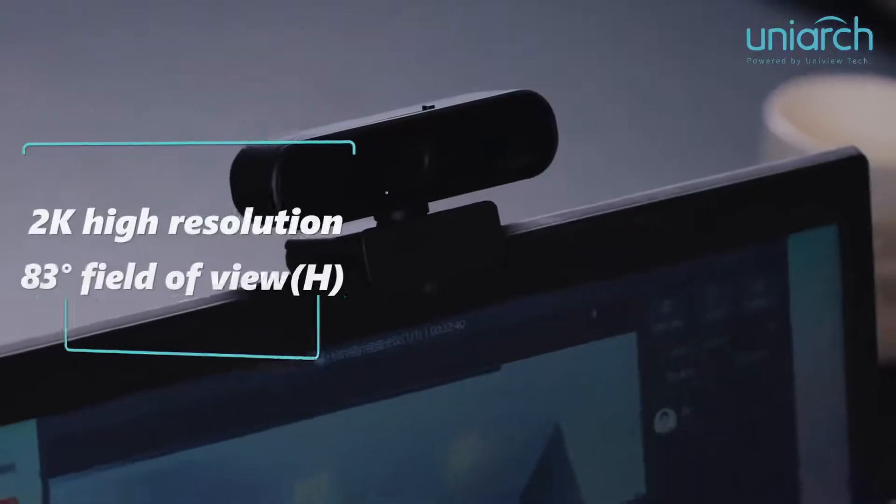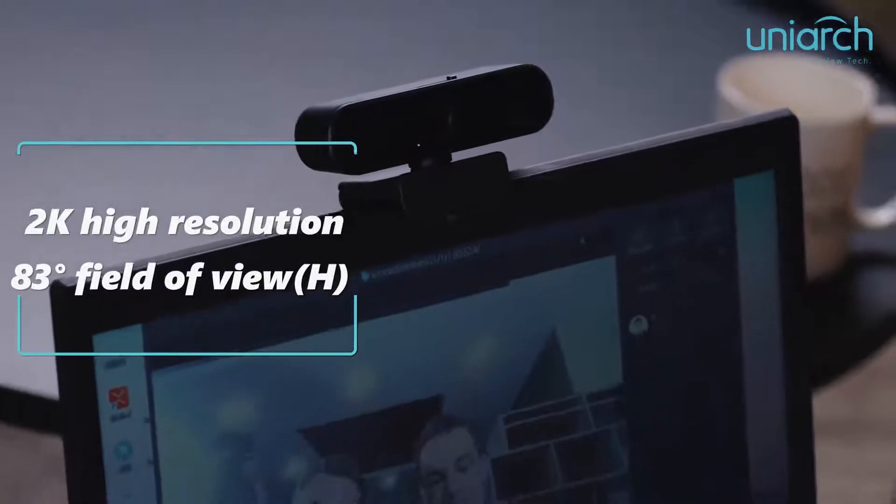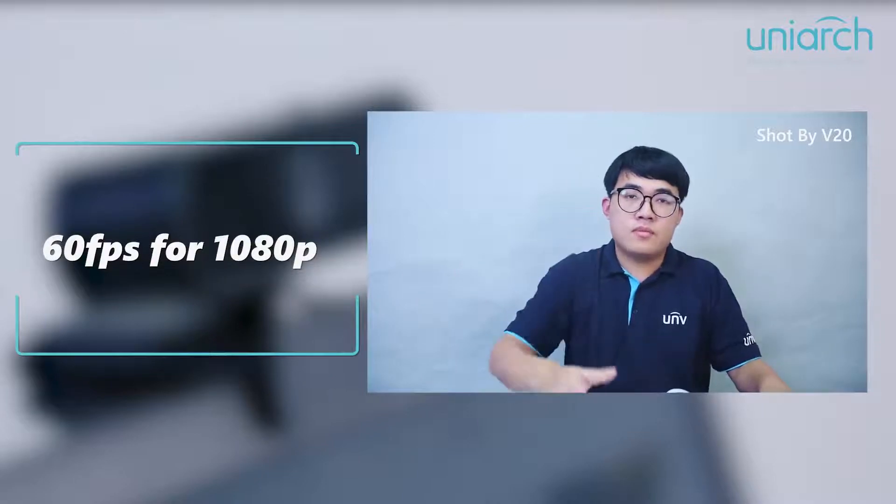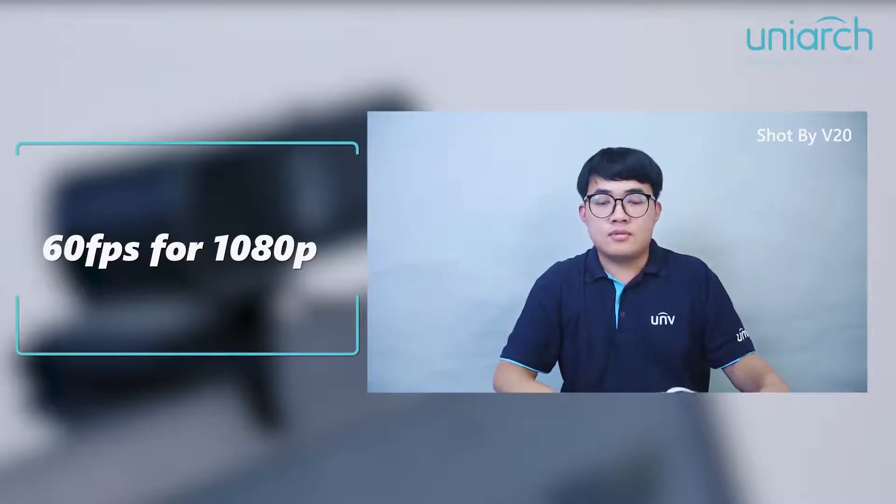V20 has 2K high resolution and 83 degrees wide field of view. Also, it supports a maximum of 60fps for 1080p, giving smooth and fluid video streaming.